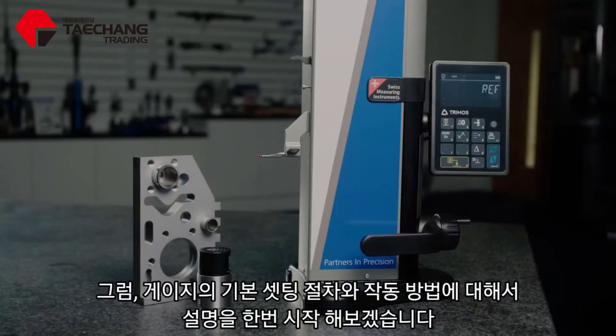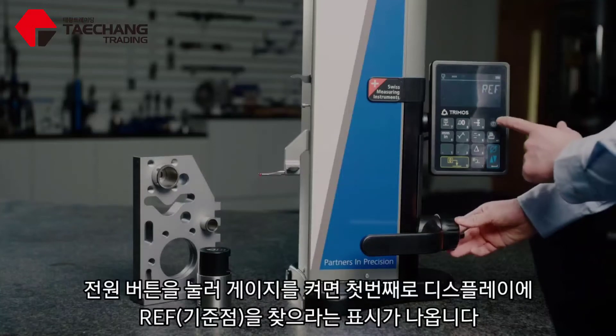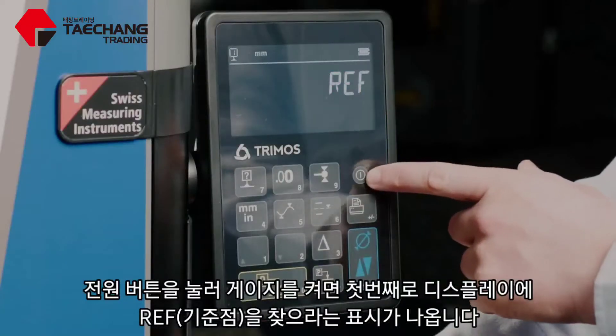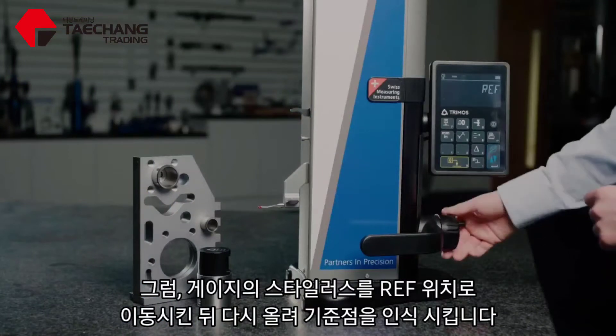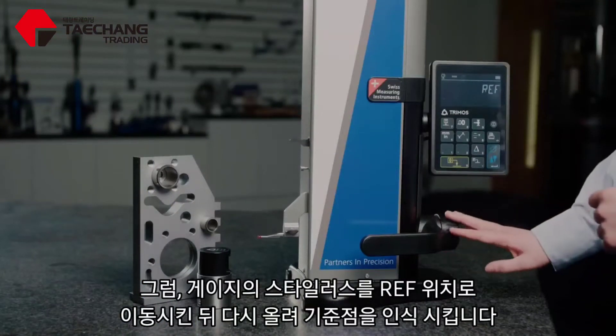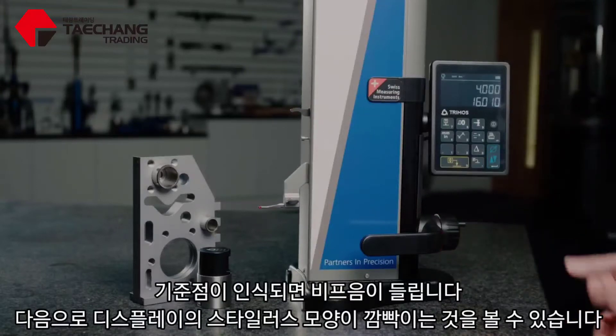Let's look at the basic setup and standard operations of this gauge. First of all, when I turn the gauge on using the on button, it's going to ask me to reference. So if I bring the stylus past its reference point and then bring it back up, you'll hear a beep and it's happy that we've referenced the gauge.